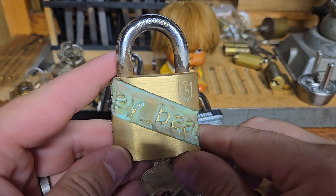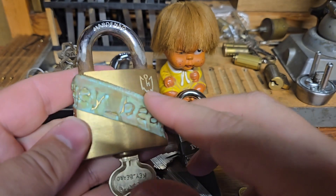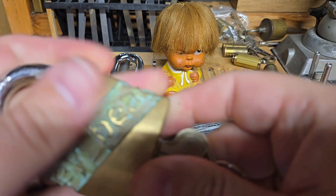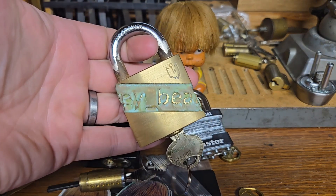The challenge lock is my Five O'Clock Shadow Corbin challenge lock. Just had to slip that back in there. All right, happy picking everybody!